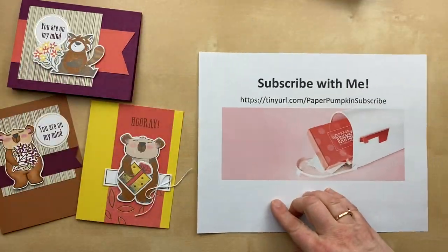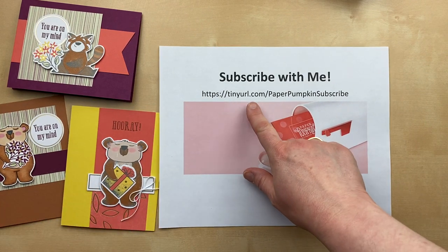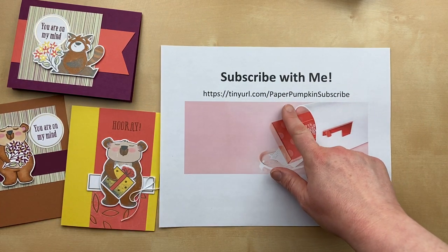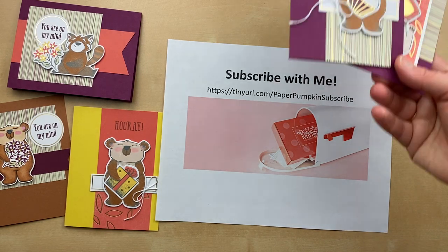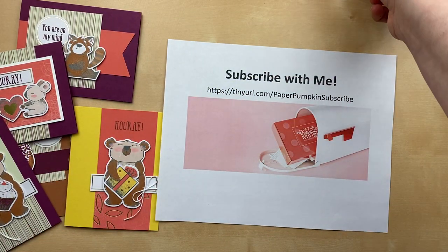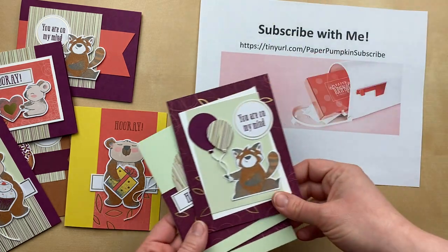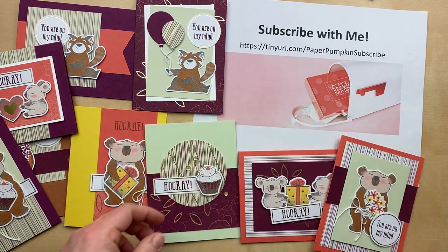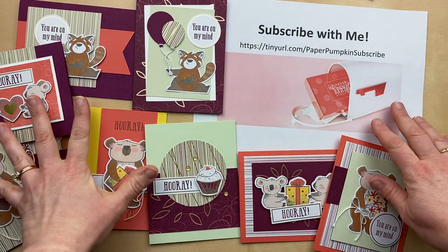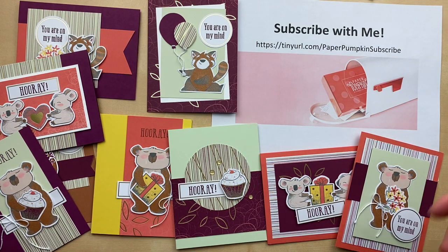If you want this kit too, make sure you subscribe by January 10th at tinyurl.com/paperpumpkinsubscribe. When you subscribe with me in the United States, I will send you 10 to 12 bonus ideas every single month using the kit. I'm sending those out in the next 24 hours to my subscribers so they can have some extra ideas using the Berry Comforting Kit — and these will be additional ideas, not just the ones I've shared in the video today. Thank you so much for joining me — hopefully these layouts and colors will inspire you to stamp at home. Thanks again for watching. Happy stamping!